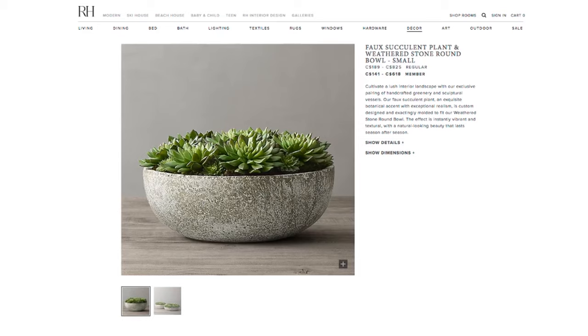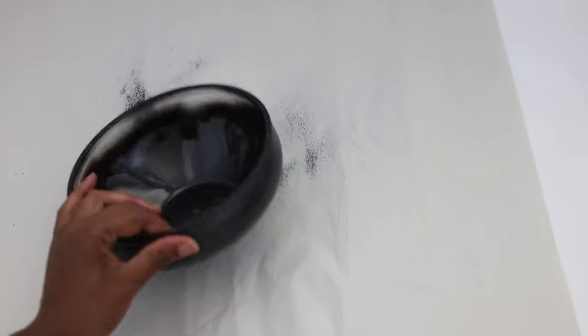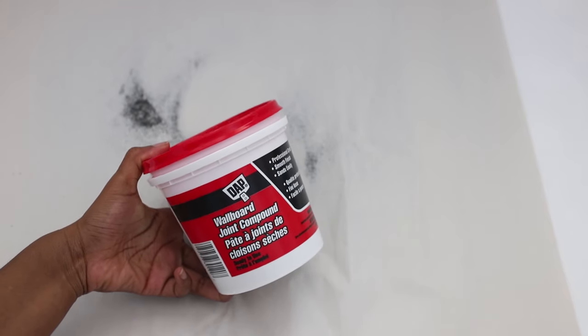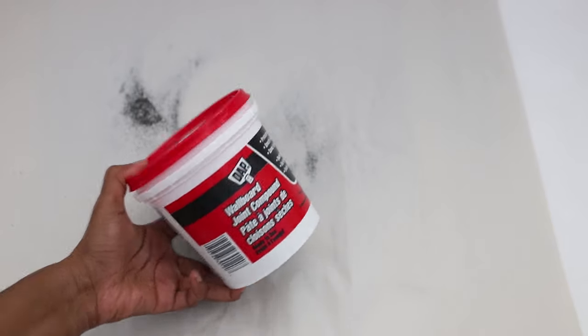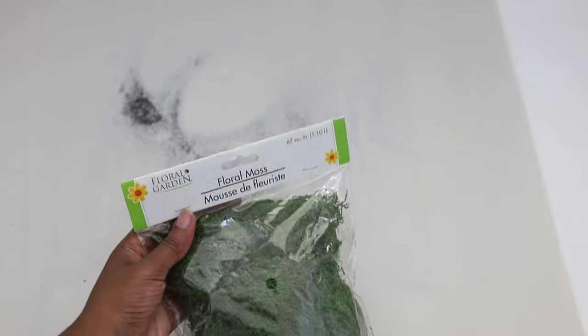If you like what you see, keep watching. For this DIY, you're going to need a plastic bowl — I got mine from the Dollar Tree. You're also going to need some wallboard joint compound; I got this from Walmart, but the Dollar Tree does sell something similar as spackling. You're also going to need some floral moss, some succulents, and some floral foam.